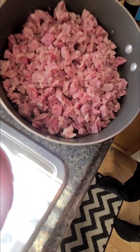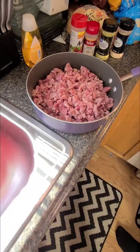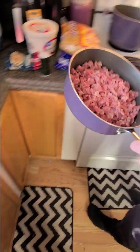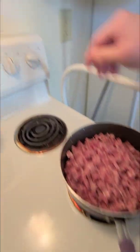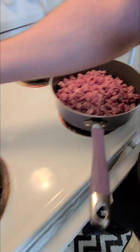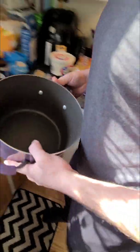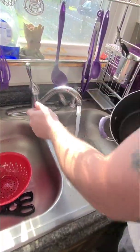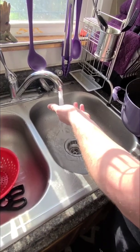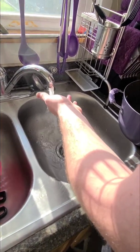Now that we have our meat all cut up, this is about what it should look like. We're going to throw this on the skillet on medium-high heat — like a 6, 7, or 8, however you guys are feeling. And then we're going to start getting this water boiling.